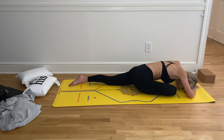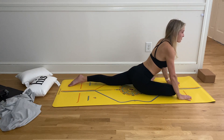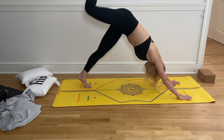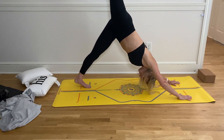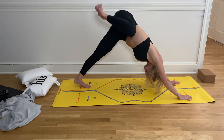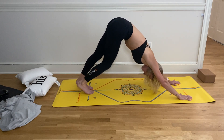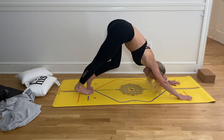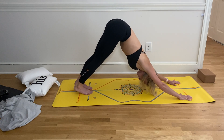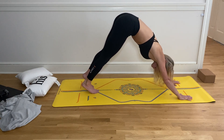Deep inhale in, and then exhale — slowly rise up to your palms, tuck your back toe, engage your back leg. Inhale into three-legged dog, sweep your right leg high, maybe bend your knee and stack your hip — take giant circles in that scorpion dog. Then when you're ready, come back to downward facing dog. Just feel the difference between your right and your left side already — feel the difference in your hip flexor, where we store a lot of tension.